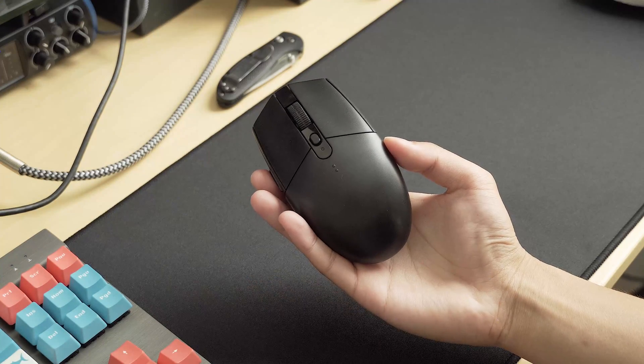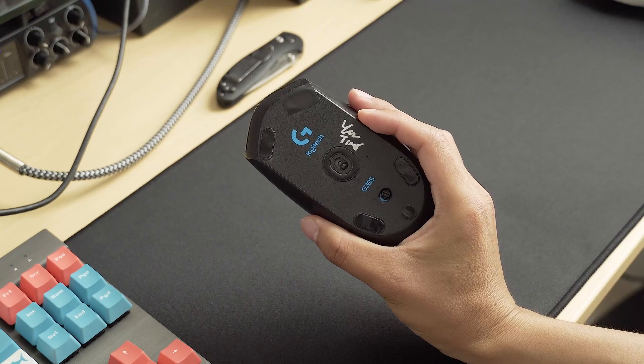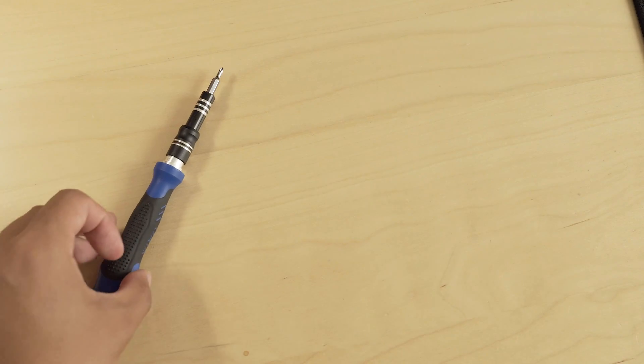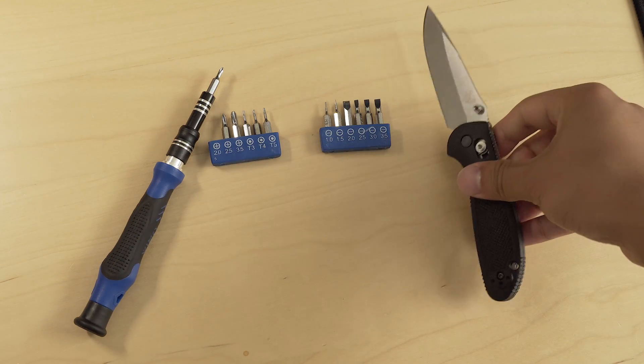Hi, my name is Yen and this is how you disassemble a G305 gaming mouse from Logitech. For this you will only need a 2mm Phillips head screwdriver, something flat and pointy like a flat head screwdriver or a knife, as well as some replacement mouse feet.